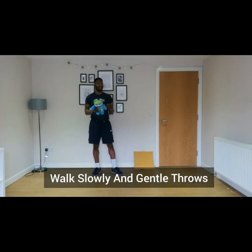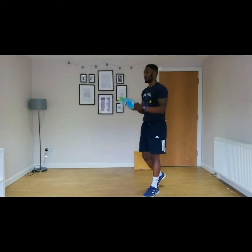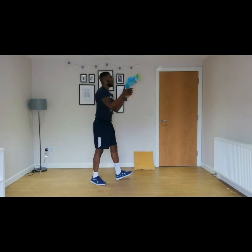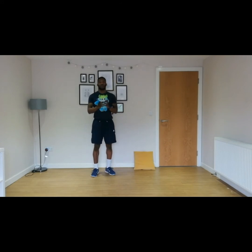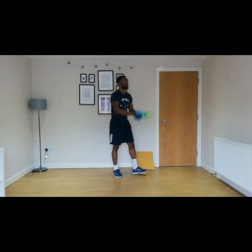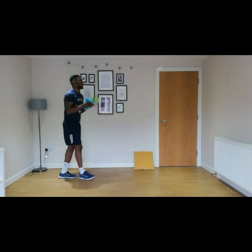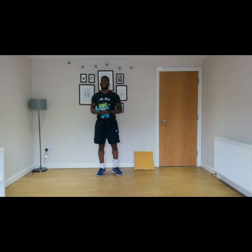Walk slowly and make sure that you're not throwing it too high, otherwise it's going to be hard to catch. Let's try ten of these. One, two, three, four, five, six, seven, eight, nine, and ten. If you really want to step it up, you can throw a bit higher and walk at the same time — try your best! One through ten. Brilliant.